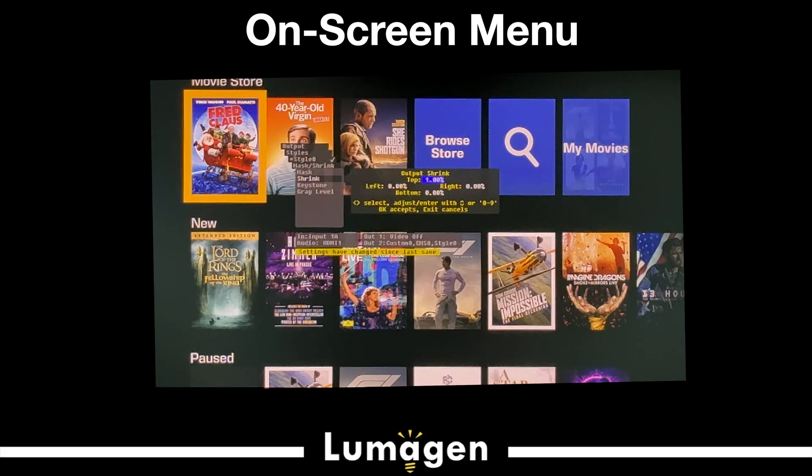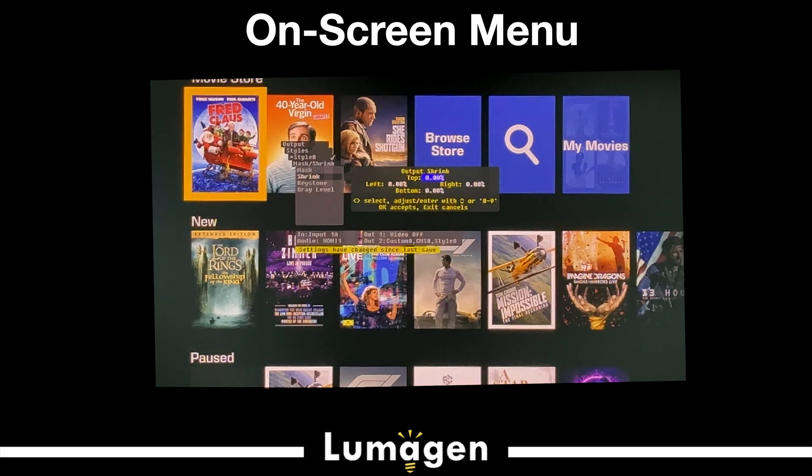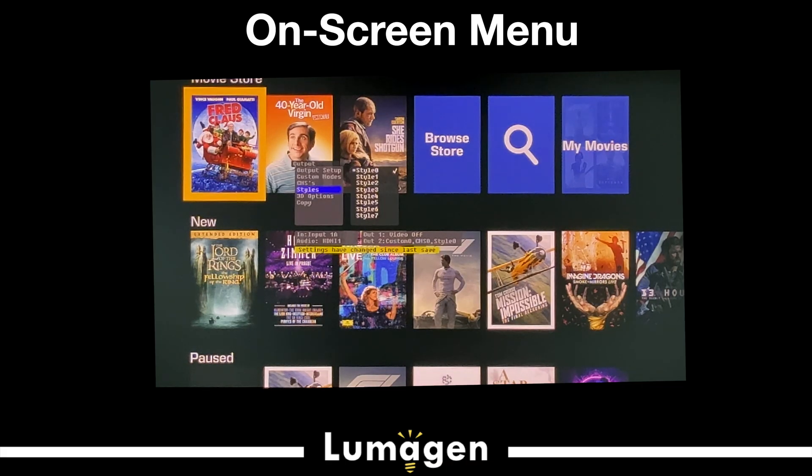You can up-arrow and down-arrow to change the image, or you can enter it digitally. If you know you want 12.14%, you can enter that, or adjust to 12.34 or something. You adjust the width to the screen width plus just a small overscan, and the screen height at top and bottom the same — slight overscan. If you have a 2.40 screen, that's your first step.